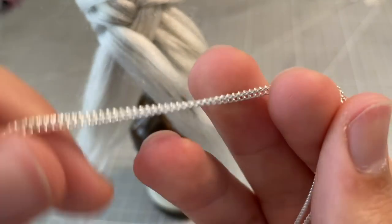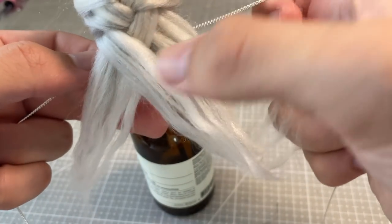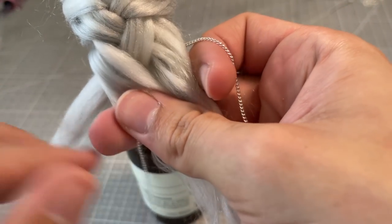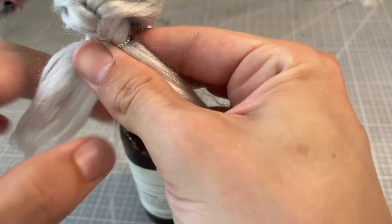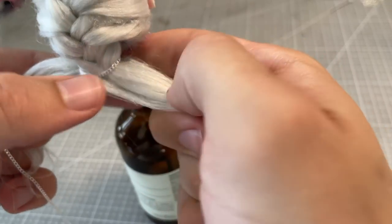Once I get to the bottom, I can revert back to the simple fishtail braid method. However, this time I weave in a piece of thin silver chain. I think this will add a magical, shiny quality to the style, and also tie into the strong but soft protector character that I'm creating.